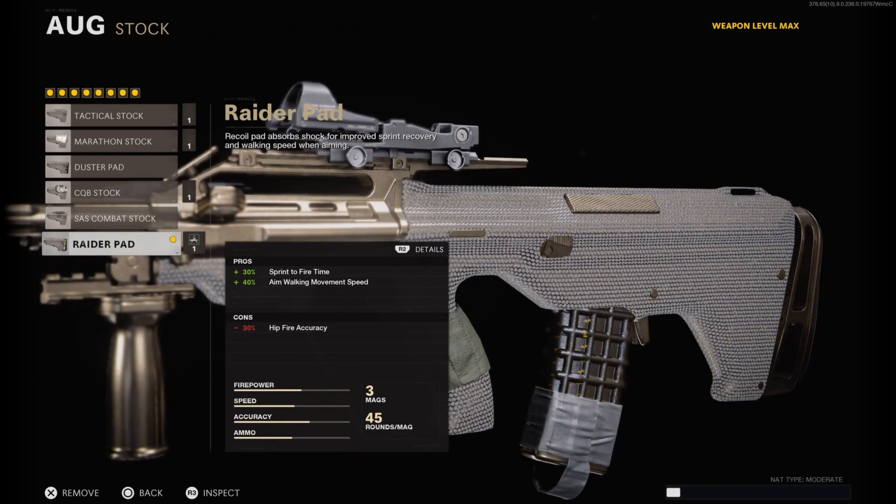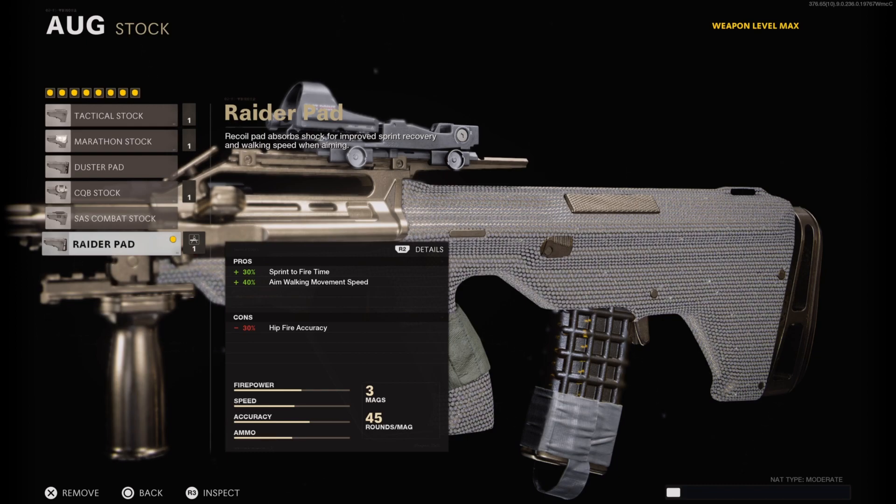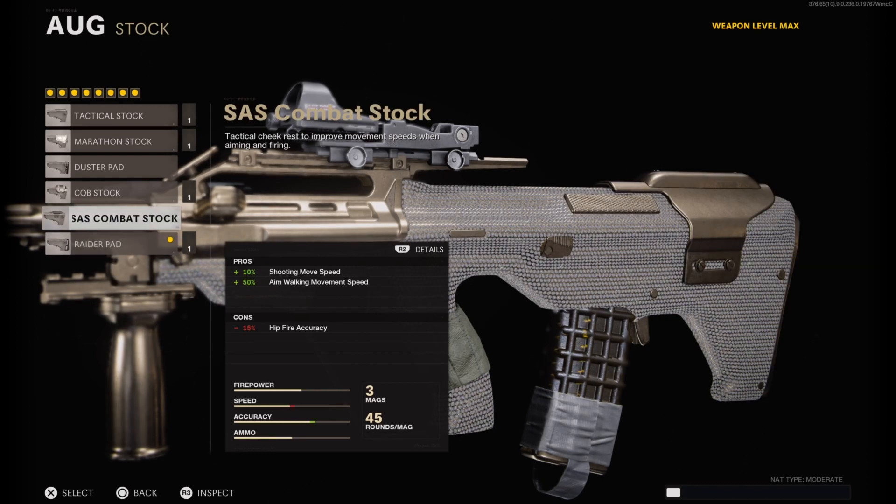Finally for the stock I have on the Raider Pad, which helps sprint-to-fire time by plus 30% and aim walking movement speed by plus 40%. I use this stock because I want to be aggressive with this class setup. If you're more laid back and tactical, you'd want to run the SAS Combat Stock instead. The Raider Pad is just for a more aggressive play style.